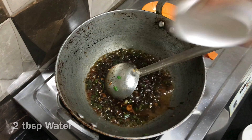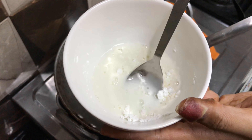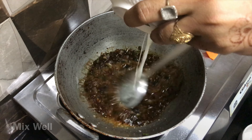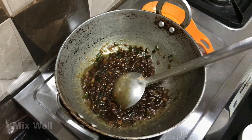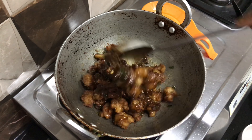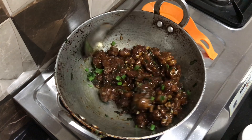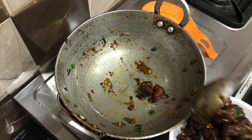After that add 2 tablespoons of water and mix well. Now let's make the corn flour paste — take 1 tablespoon of corn flour and 2 tablespoons of water, mix well. Slowly add the corn flour paste into the mixture and mix well. Now add the fried gobi and mix well. Turn off the flame and mix the gobi with the sauce very well. Sprinkle some spring onion, transfer to a serving plate, and enjoy.